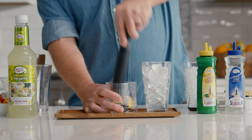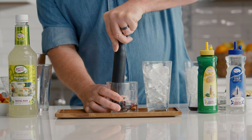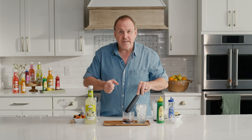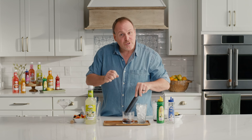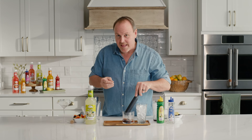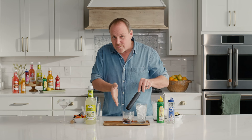Now, one of the keys to muddling is five, six, maybe seven presses — that's all we really need. If we start pressing the lemons and limes too much, we start extracting flavor from the pith of the lemon and lime, and that adds a bitter flavor to the drink. If you over-muddle, you could absolutely ruin the entire cocktail.